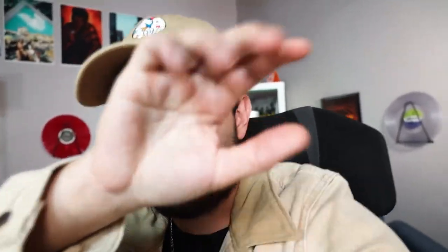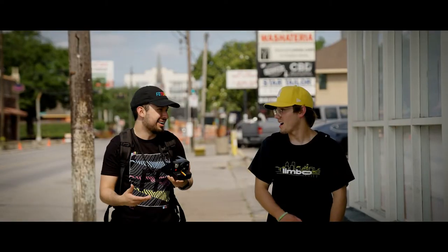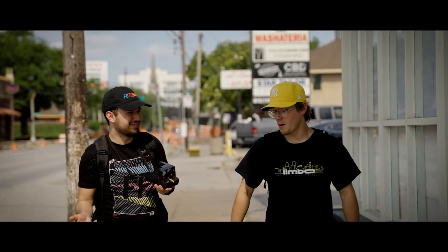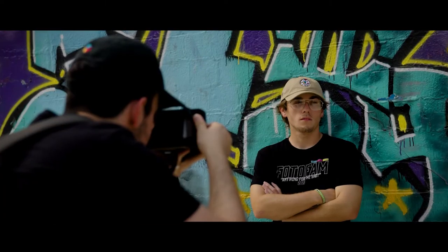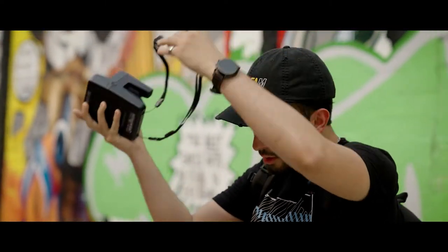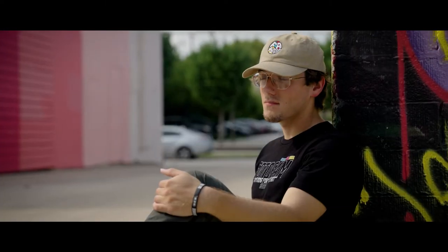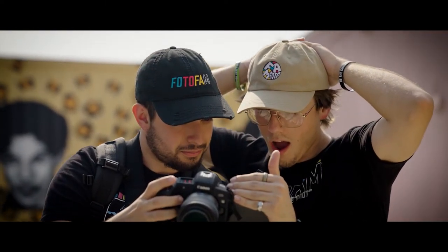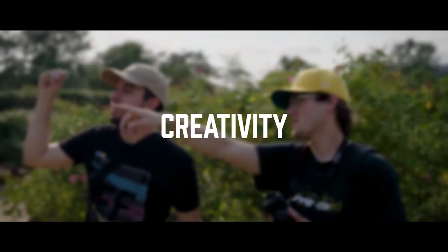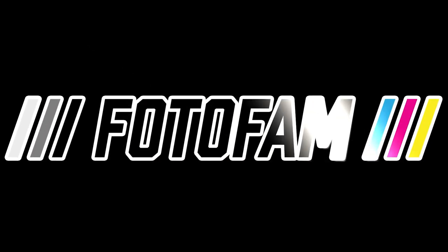Creativity without judgment — that's us. Bye-bye. Time and time again, we prove to ourselves that with unity comes prosperity. There are those who will judge, criticize, and dislike what you create. To overcome the naysayers and create what represents you gives the world an endless amount of perspectives. Creativity without judgment. PhotoFam.